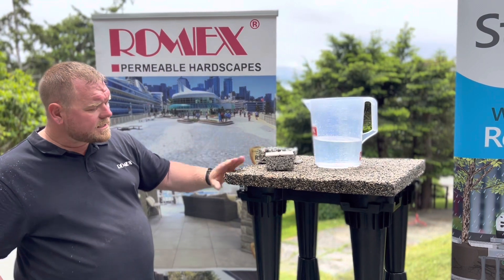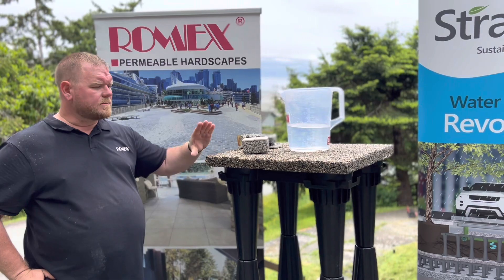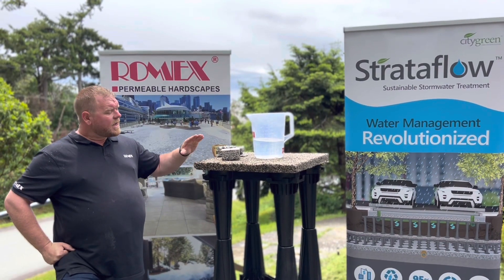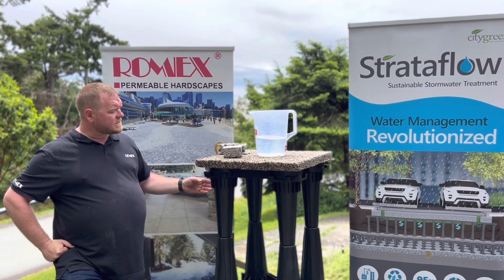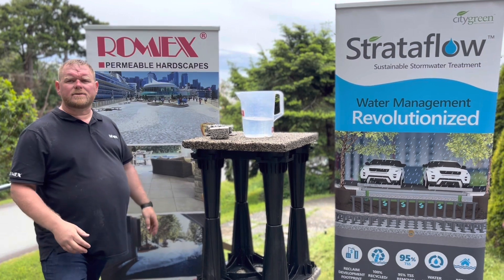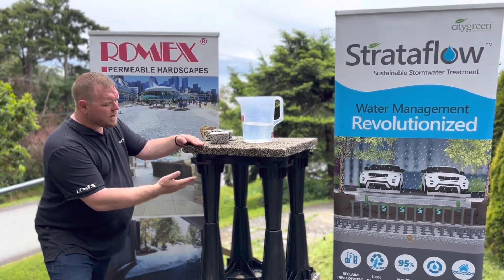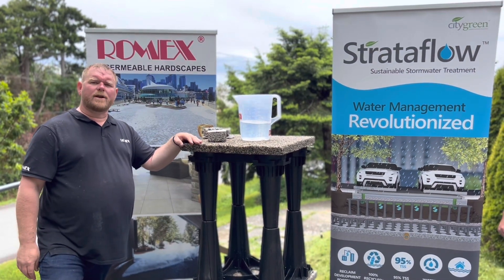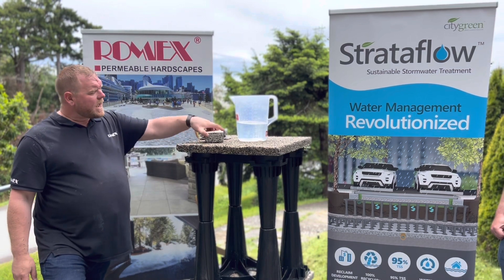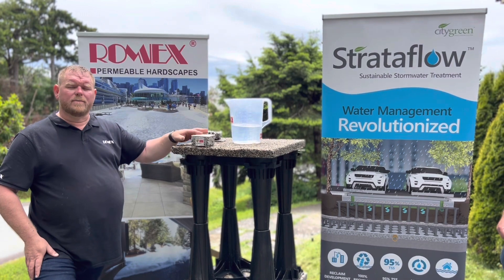When you look at these systems, you might think primarily they're for commercial applications — but that's not always true. We can use these systems in residential applications as well. In a residential application it's advantageous because not only can you store water, you can grow tree roots underneath driveways and patios without fear of heaving the patios. You can also store water in the system and use that for irrigation, fire suppression, or anything like that. It's really a system for all applications, not just commercial and municipal.